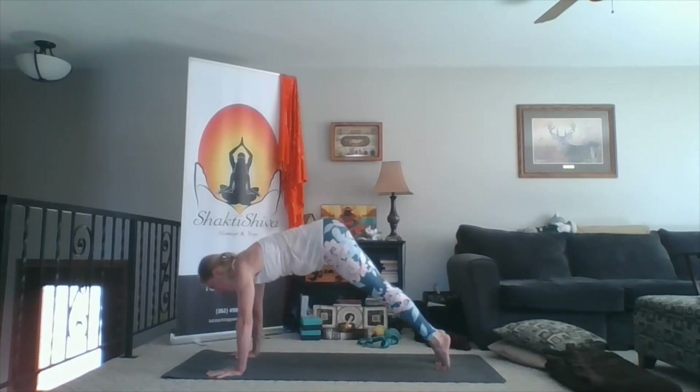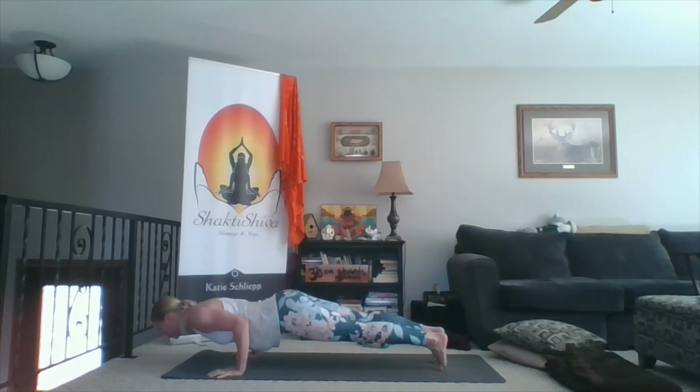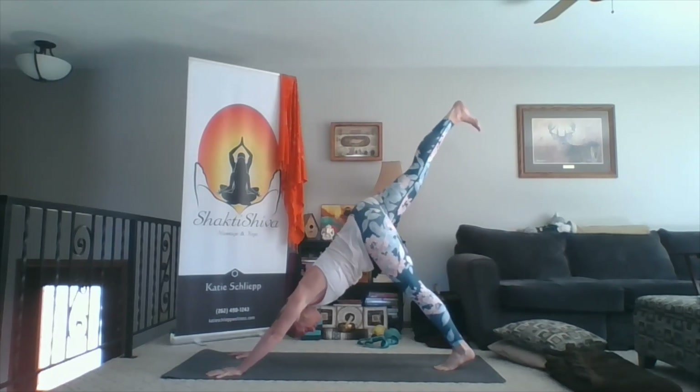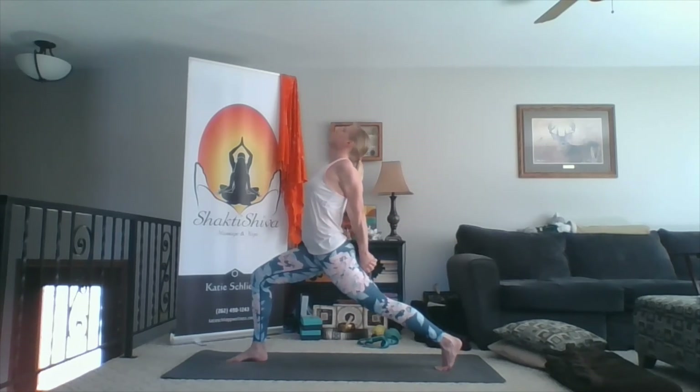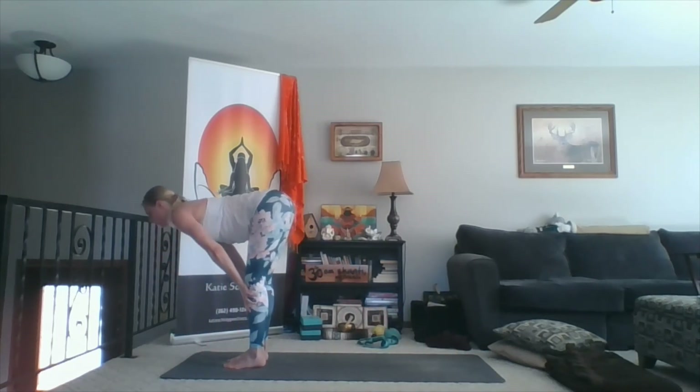Inhale, forward to plank. Exhale, chaturanga or belly. Inhale, up dog or cobra. Exhale, down dog. Inhale, right leg up towards the sky. Exhale, right foot forward. Inhale, arms overhead — this time the back leg is staying straight. Take your arms behind your back, lace your fingers, reach through your knuckles as you lift your chest. Press your toes through the floor. Lift your shoulder blades up in towards your chest cavity. Deeply inhale, then exhale. Inhale, arms up. Exhale, touchdown, step forward. Inhale, lift the chest. Exhale, fold. Inhale, rise — mini back bend at the top. Exhale, hands to heart.